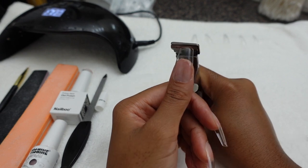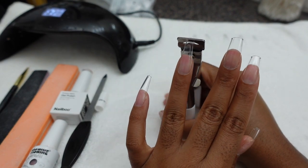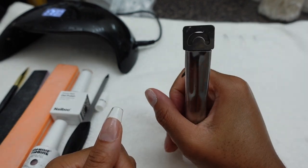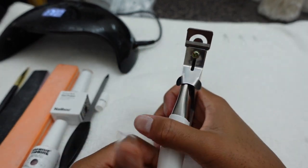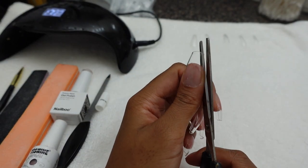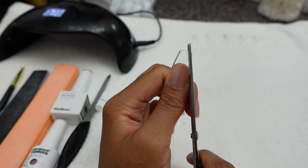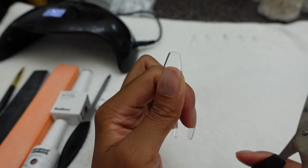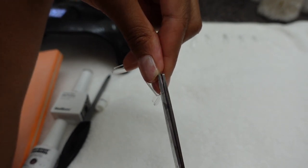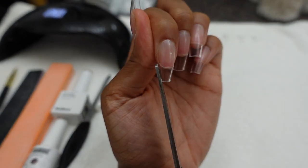Now it's time to cut my nails. This trimmer came with the Savalon kit — it's currently on sale for $9.99, usually about $20, so get you one. I like to hold my trimmer the wrong way because I can see the blade move up and down and it gives me better control. Today I'm doing pointed almonds, so I take a pair of scissors and trim the sides of my nail just a little bit to give me a better starting point for filing.